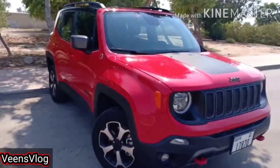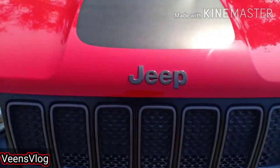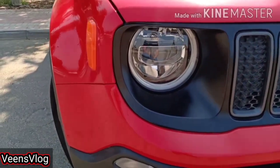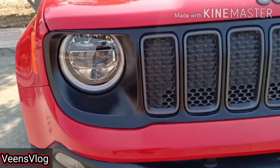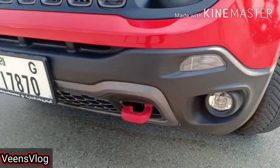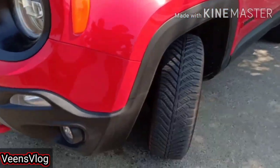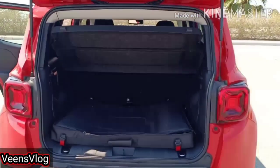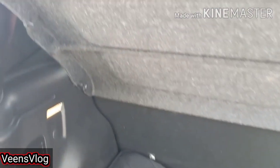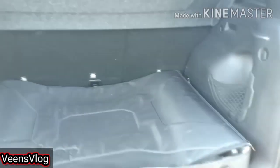The Trailhawk comes in two-tone and monotone colours and has a boxy design with rugged looks. In the front, you can see this Jeep badging, round LED projector headlights along with DRLs, a traditional 7-slot vertical grille, and down here you have LED fog lamps and rescue hooks. The Trailhawk version comes with all-season tyres which are 225R18. Storage is good for a subcompact — it has 18.5 cubic feet, and if you fold the passenger seats, you get 50.8 cubic feet. Under the floor is a full-size spare wheel, ideal for off-road adventure, and it has a tow package of 2,000 pounds.